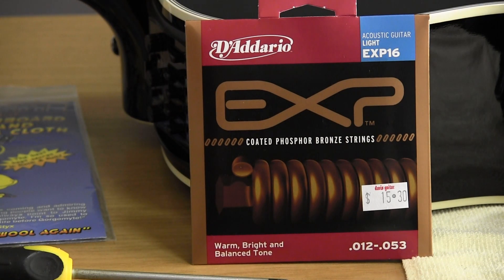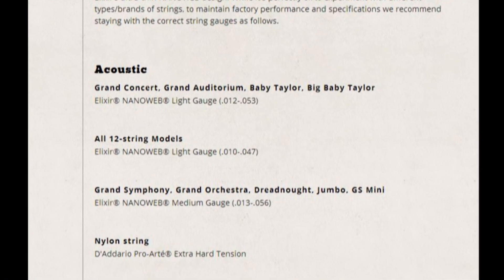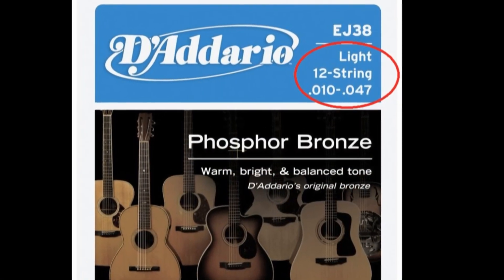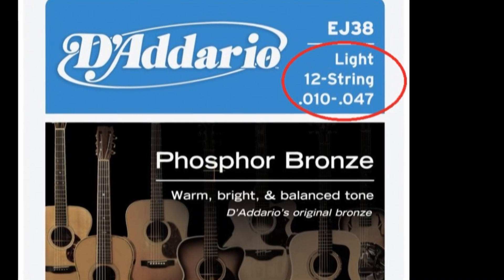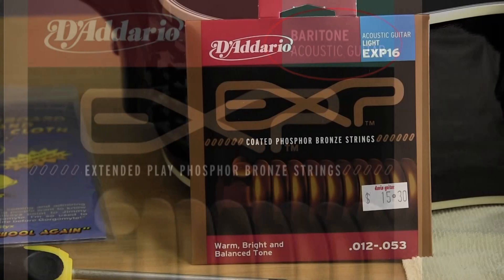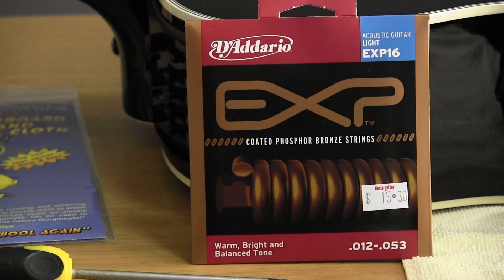Typically, smaller-bodied guitars will use light strings; larger-bodied guitars like dreadnoughts and jumbos will use medium strings — though this is a generalization. For 12-string guitars you'll need to buy a 12-string set, and if you have an unusual guitar like a baritone or 8-string, choose the appropriate set. Once again, if you're not sure, check with the manufacturer or the shop that sold you the guitar — and if they don't know, maybe you should shop elsewhere.